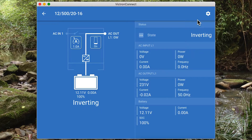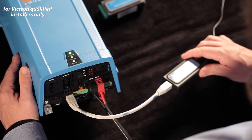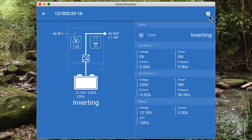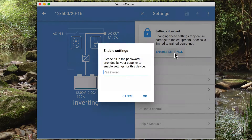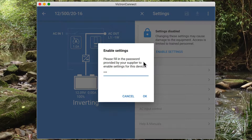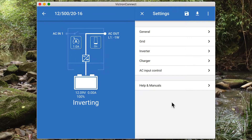If we want to change some settings, we're connected to the MK3 to USB adapter so we can open up the settings. At this stage the settings have been disabled — this is a safety feature to make sure that unqualified users aren't able to change settings, so it is protected by a password. This password is available from your Victron distributor or at Victron training sessions. Once you've entered the password, we can now access the settings.